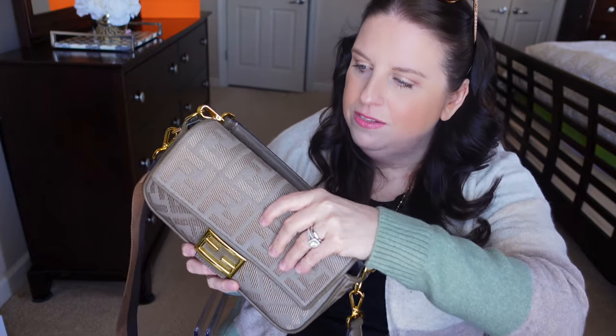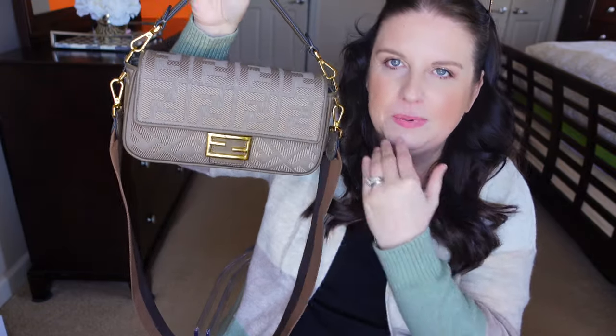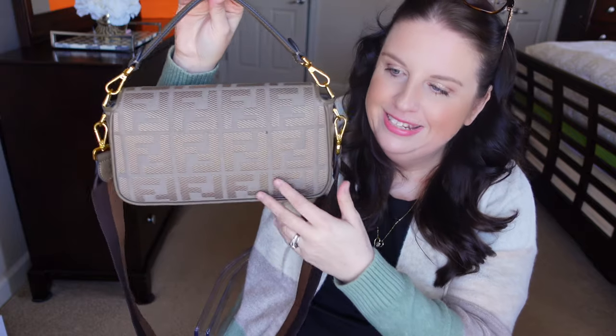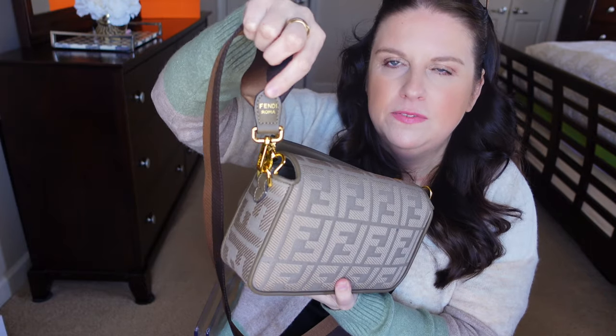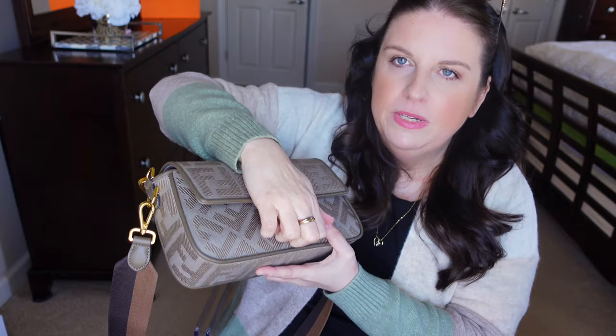Let me walk you through the bag. There's a typical baguette design — no feet, since it's a smaller bag. The back is all plain with the FF design. The strap has some stamping that reads 'Fendi Roma.' The top handle is very comfortable and cushiony. When you open it inside, it's actually a very plain handbag — I have it stuffed right now, so I'll show you exactly what I've got.